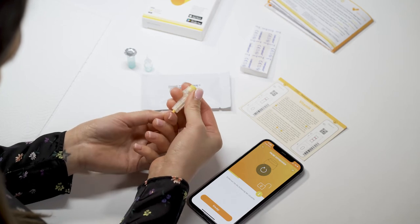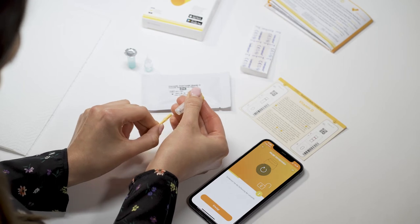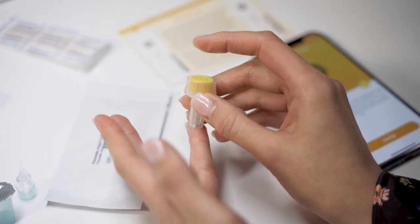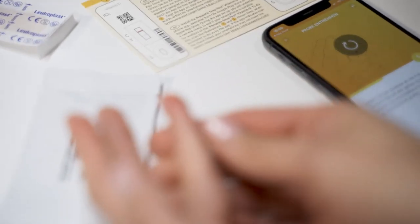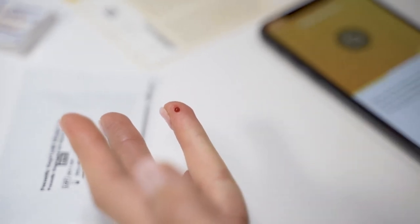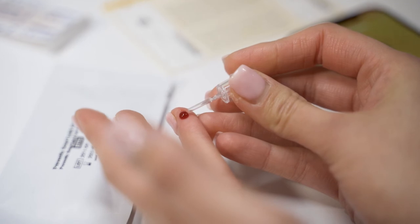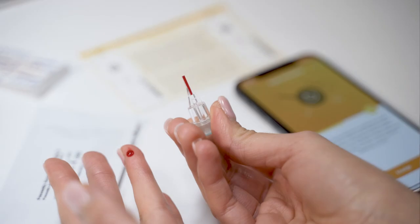Disinfect the area with a cleaning cloth and then allow the cleaning liquid to dry completely. Pull out the safety cap of the lancet with a half turn. Be careful not to accidentally release the disposable lancet. Hold the lancet firmly against the cleaned fingertip while pressing the yellow button. This will cause the short needle of the lancet to pop out for a split second and puncture the finger. Then massage the finger in the direction of the puncture until a large drop of blood has formed.